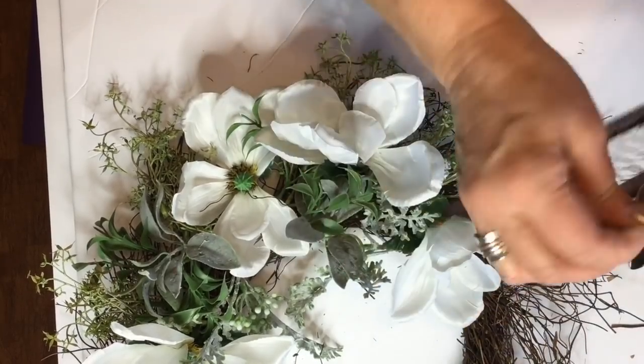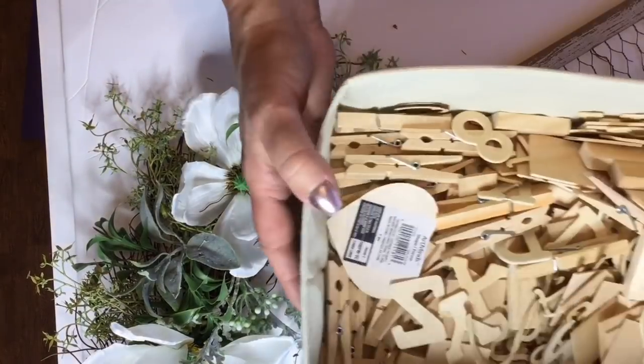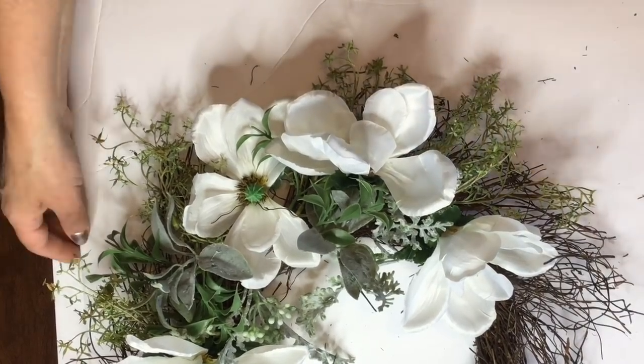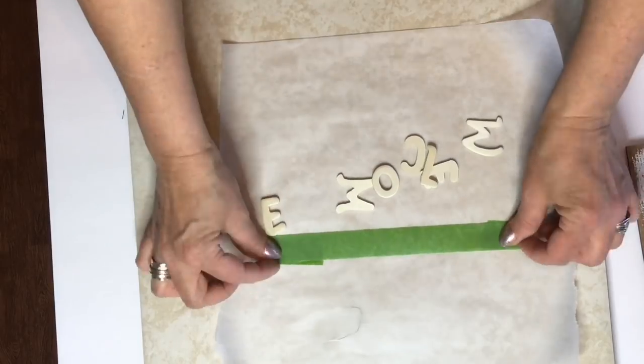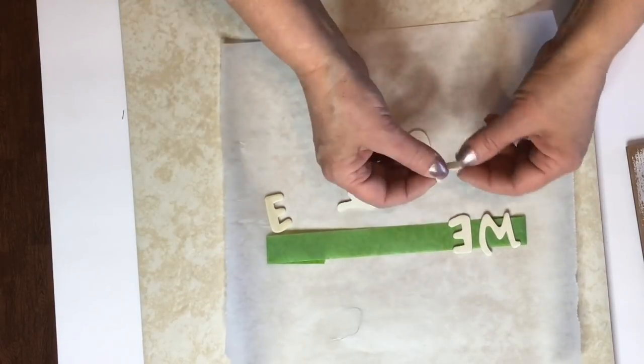And then I'm just going to take some white chalk paint and paint over the picture frame and the chicken wire. Now I'm going to take some of my wood letters and go ahead and paint those with some black chalk paint.